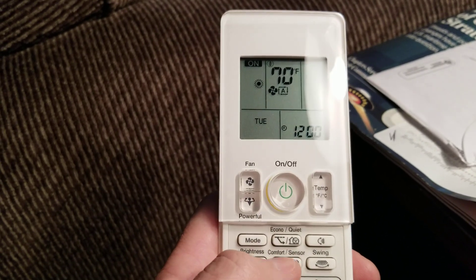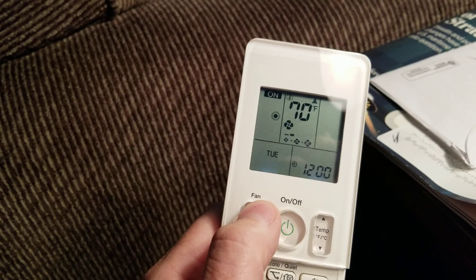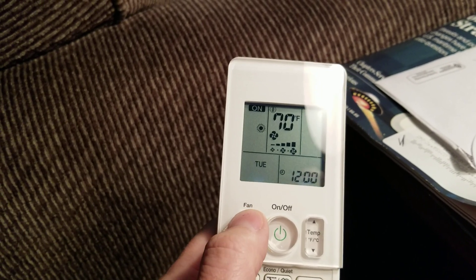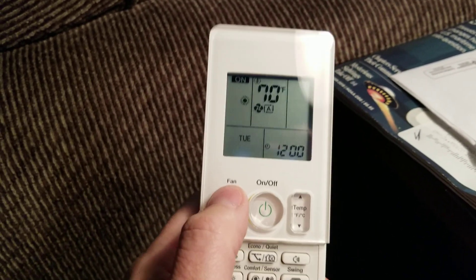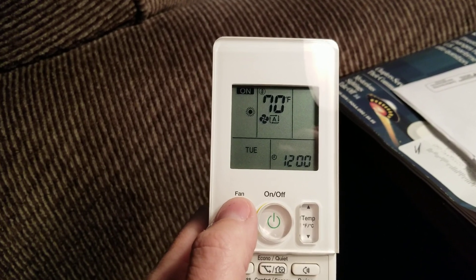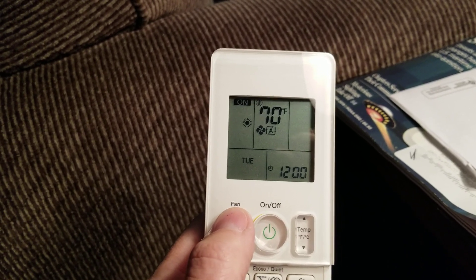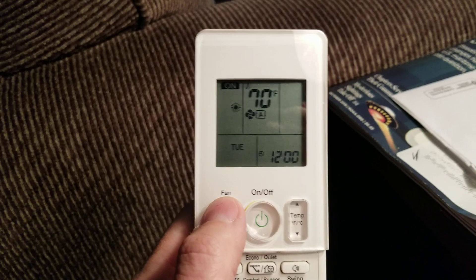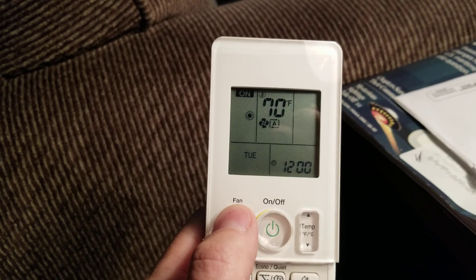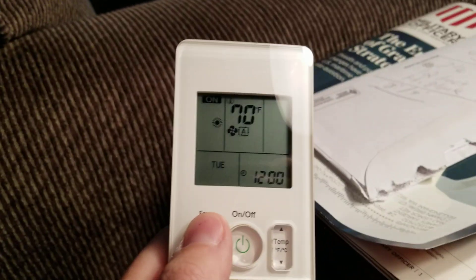The next thing is fan speed — this button here. You cycle through: night mode, low, medium, high, and auto. You want to leave it in auto because auto allows the compressor to talk to the indoor unit and say, 'I need to send a lot of heat to this head, turn up your fan.' If you set the fan to low continuously, you are limiting the compressor output for that head. Always leave it in auto, and then manually turn it to low temporarily — like if you're chilling on the couch — but turn it back to auto after the guests leave.